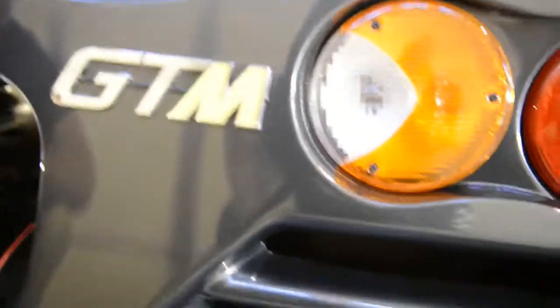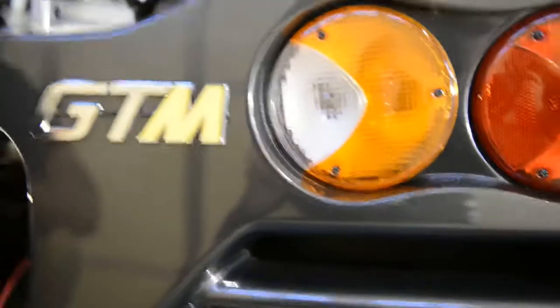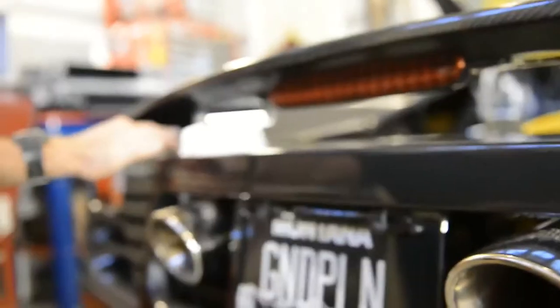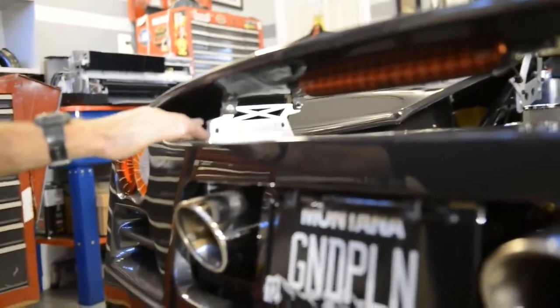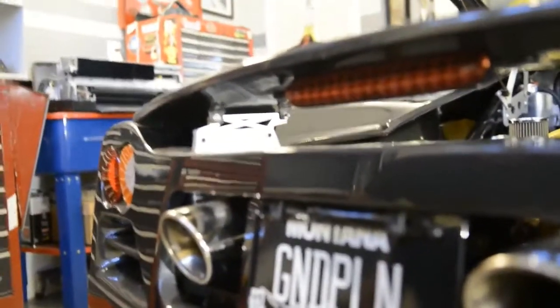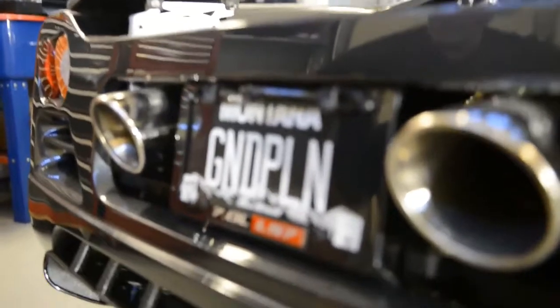Sometimes I forget how much — it's hard to wrap your mind around how much work actually went into this car, down to every little seam, every little panel. If you go to my website, gtm410.com, you can see all that stuff broken up over the five years. It's just a lot of work.